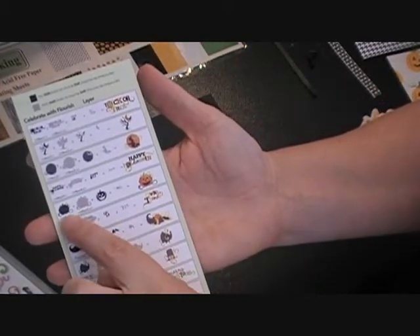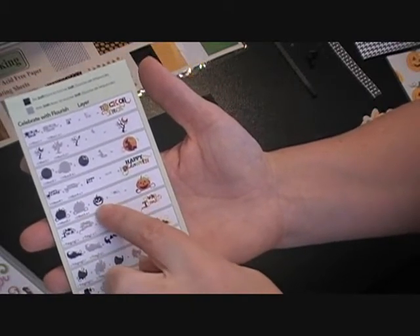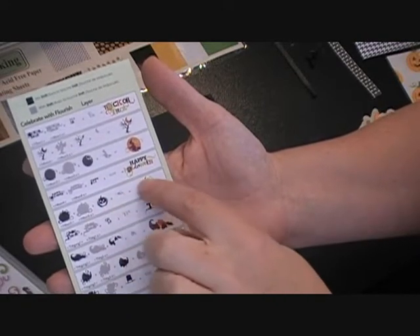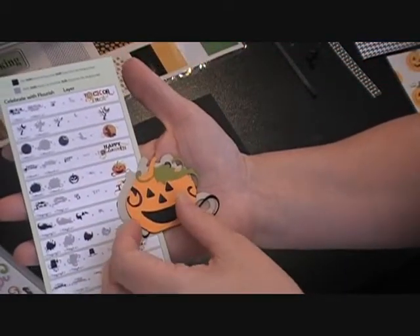The pumpkin was really simple to put together. You just have your base cut, then the shift base which is the shadow, then layer one which is the orange pumpkin, and layer two which is the green leaf. Here is my little cut — I cut him out at two inches so he's a little bit smaller.